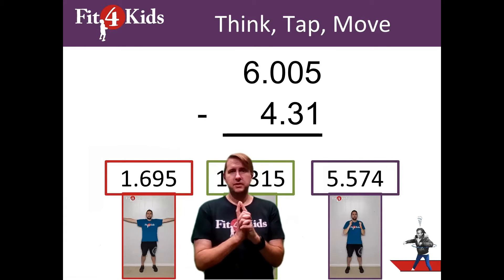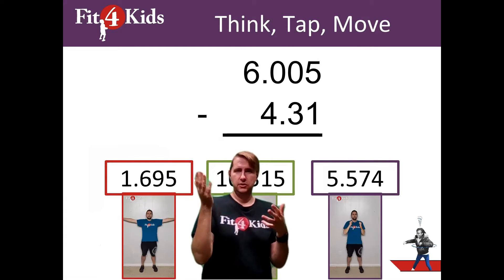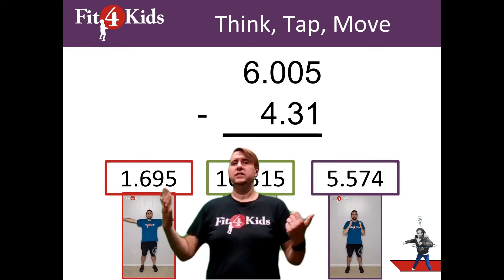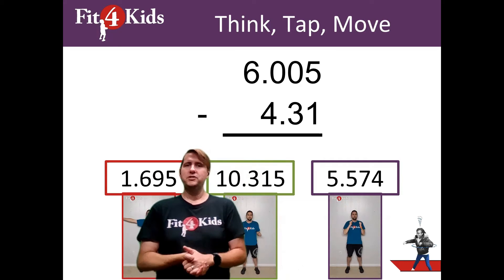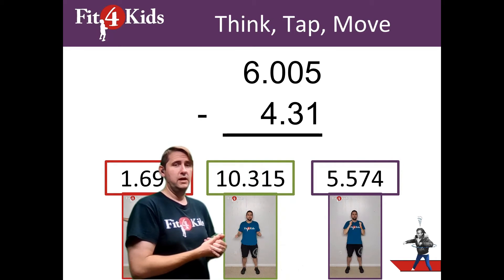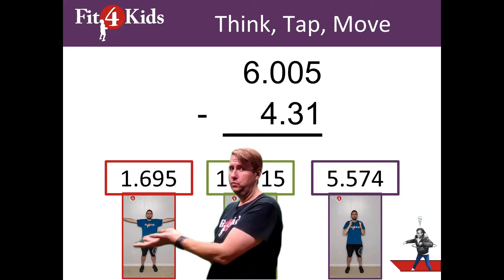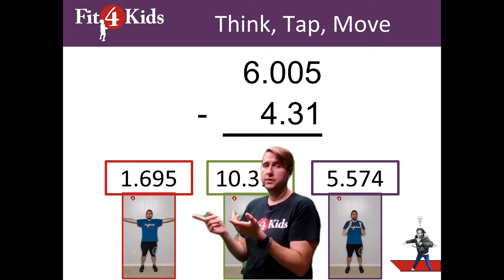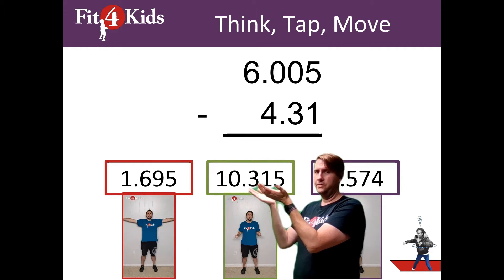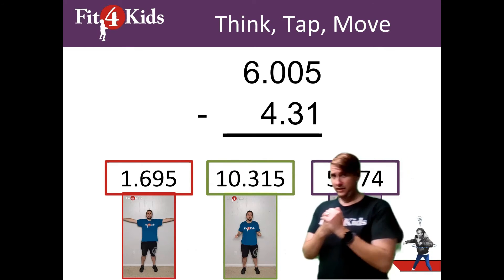The way that most of your problems are going to be set up is like this. At the very top, it'll remind you first you need to think about it — in this case, you need to do some calculations to come up with your answer. Then you need to tap your brain when your answer is ready. And then finally, when the teacher says, you do the move that matches your answer. Up here at the top we have the problem that you're supposed to be working out. You'll notice it's a subtraction problem. And then down at the bottom you have an answer choice with a movement underneath it. When you're doing this activity, these moves underneath will be showing you how to do the activity. You have one of your answer choices and the move that goes with it, and then your last answer choice and the last move that goes with it.